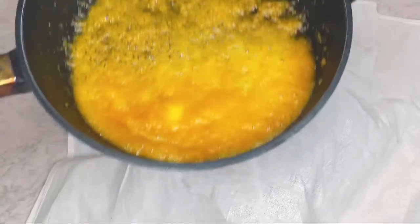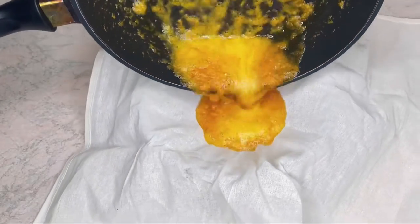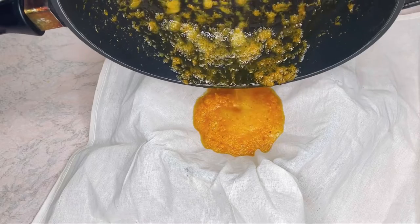Once I'm sure the beeswax has melted, I'm going to go ahead and strain my oil.